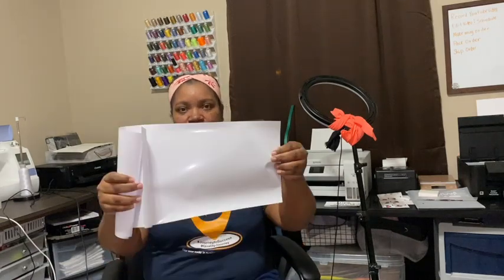Let me show you the vinyl I use. You can't use regular HTV — it looks like regular HTV, but it's not. This is the Scissor Color Easy Print vinyl, and that is what you're going to want to use. You're also going to need a cutting machine. There are large rolling printers out there, but I don't know much about those.